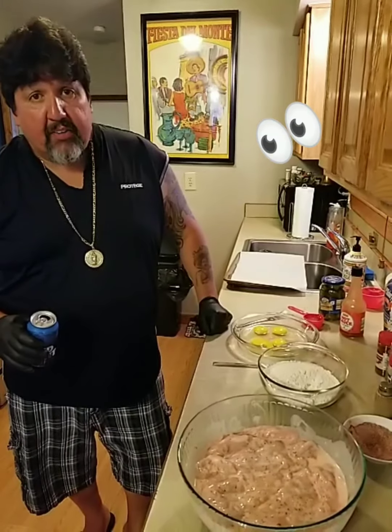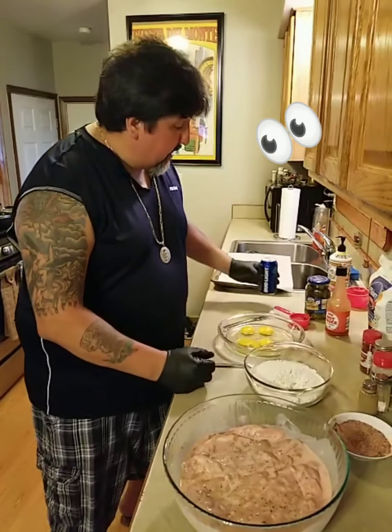So let's ask the burning question that everyone wants to know — how the fuck do you make the Popeye's chicken sandwich?